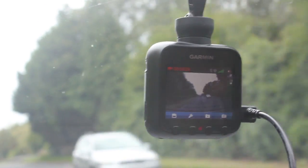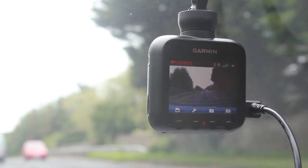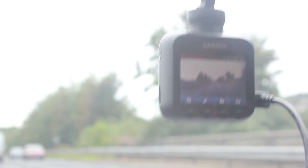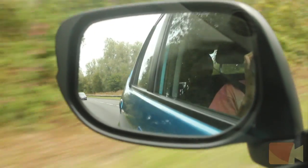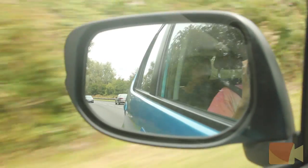Hey guys, Sam here from Speedline Technology. Today I'm going to be doing a review of the Garmin Dashcam 20. First of all I would just like to say thanks to Garmin for sending this product out for review.